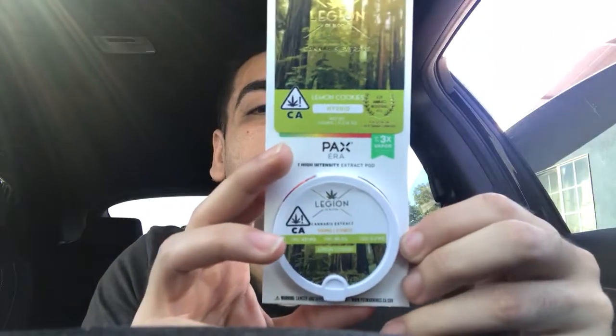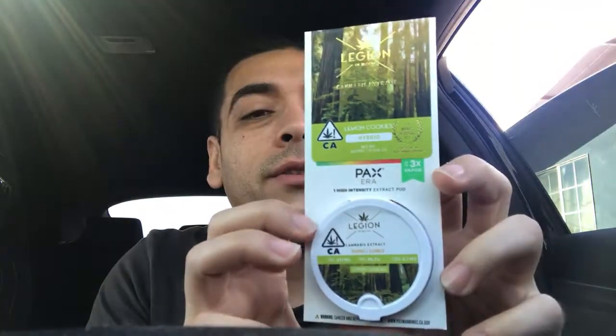I did buy this at Grassdoor — leave the link in my description. This is reading at 86 percent THC and 0.7 milligrams CBD. I got something in my eye, but this is my first time trying this strain so I'm pretty excited.